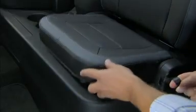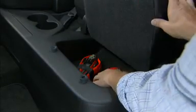To access under seat storage, pull the release handle to raise the seat cushion. This applies to both extended and crew cab models.